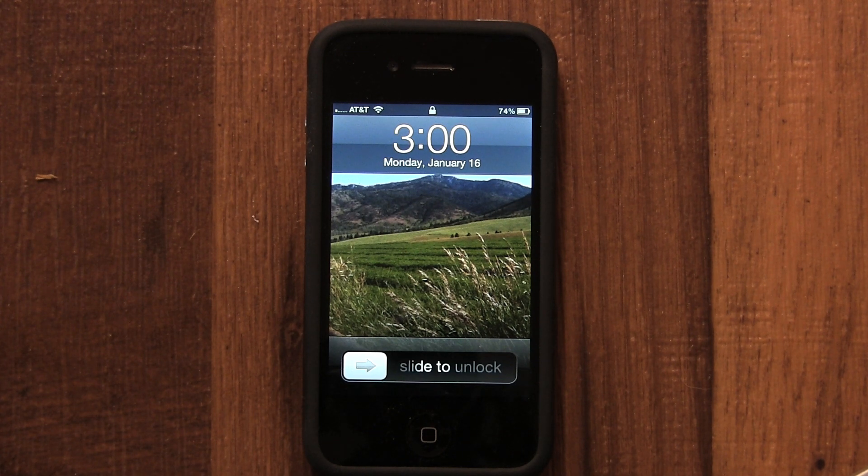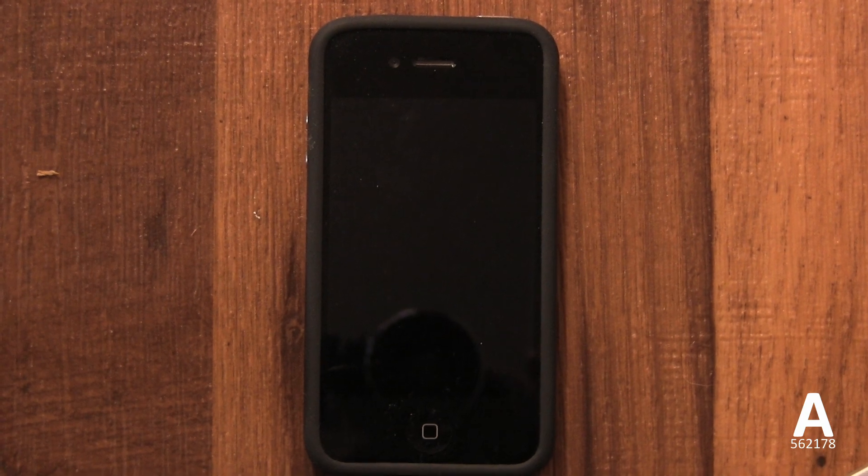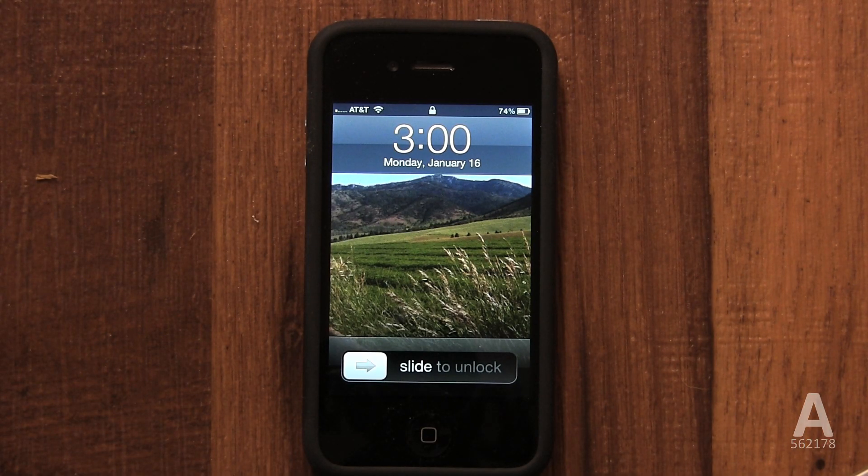In this video, I'm going to show you how to cut the power on your iPhone. When you can't turn your iPhone off because it's crashed, you need to do what's called a hard reset.